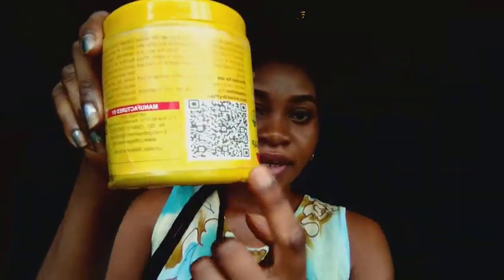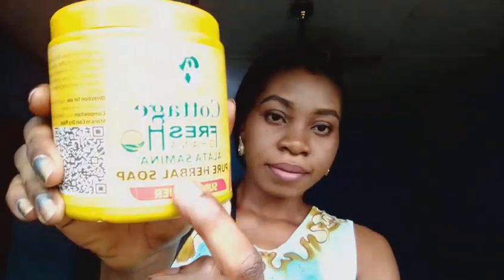I want to review this today. First of all, I'm going to tell you guys how you will know the original, because there are a lot of fakes of this soap in the market. Number one, it has to have this scanner here — yes, it should have this scanner. And it is boldly written 'Pure Herbal.' It should have 'Pure Herbal.' Some have 'Pure Soap, A Lot of Seminar,' but it doesn't have 'herbal.'